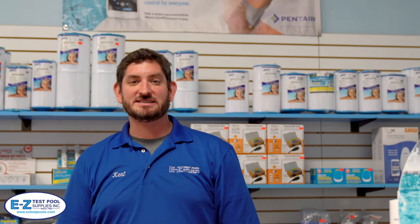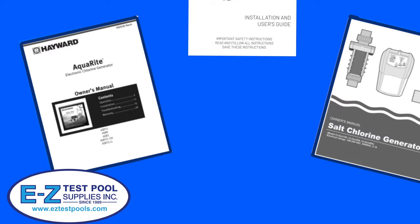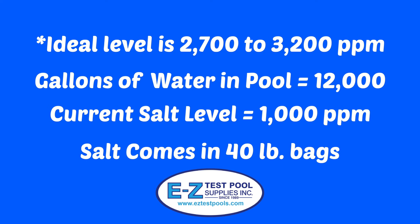Hi! This is Kent from Easy Test Pool Supplies and today we'll be talking about how to add salt to your pool. Before adding salt to your swimming pool, check the owner's manual that came with your salt chlorine generator for the ideal level of salt, which is usually 2700 to 3200 parts per million. We will be aiming to bring the salt concentration level up to this number. Please note that some manufacturers have different recommendations and you should read instructions carefully.